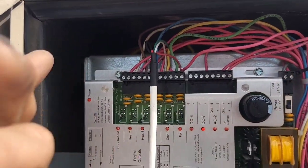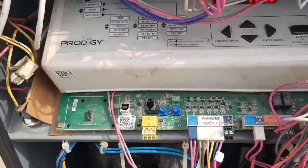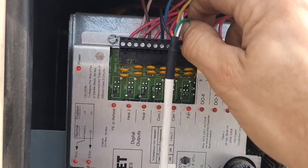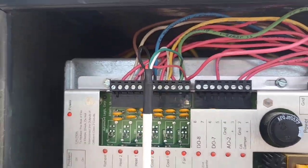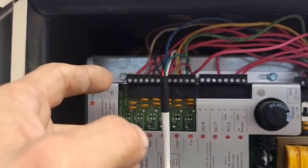This red wire is R — it's just like a house thermostat on residential or commercial conventional systems, any 24-volt system. You've got R, and then I have G with the fan always on. For the first stage I'm using the white wire, and for the second stage I'm using the black wire.